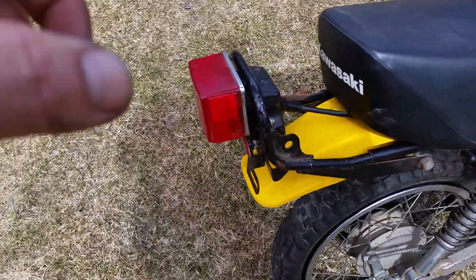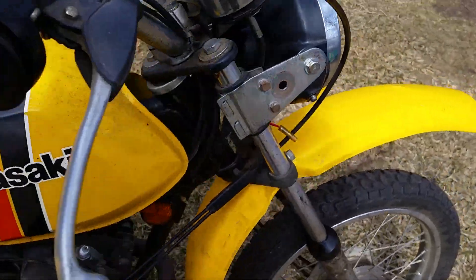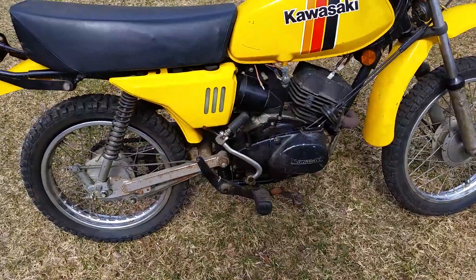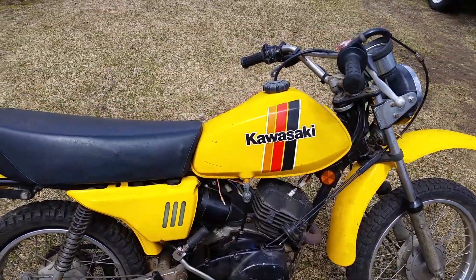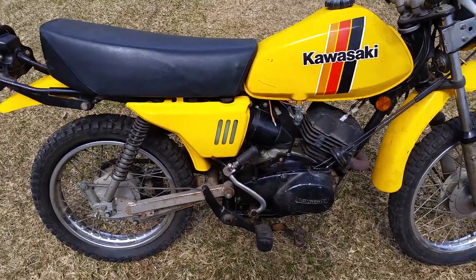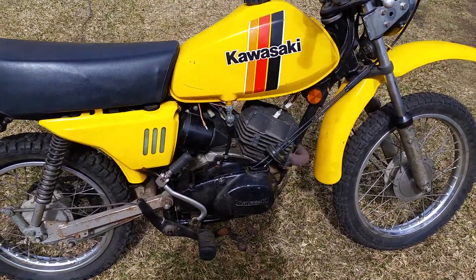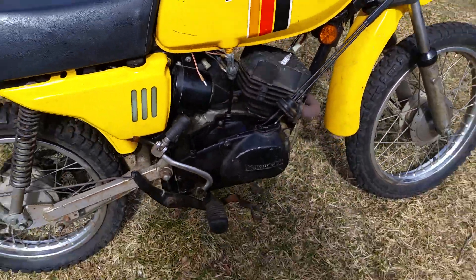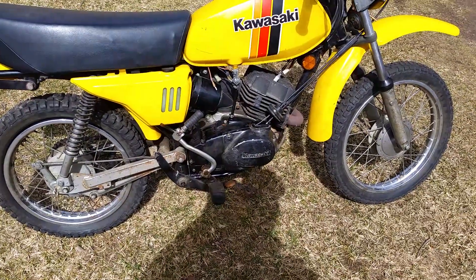It has turn signals that go on it — the wiring's all there. This is the smallest little on-road bike you could possibly get. It's pretty much the same as my KT80 — same style tank, same style seat. Everything's pretty much interchangeable, except this has the 100cc jug. You could swap in an 80cc piston and jug to make it an 80, but I wouldn't do that.